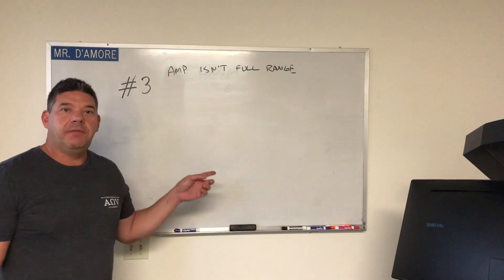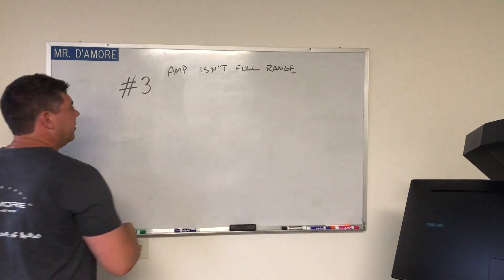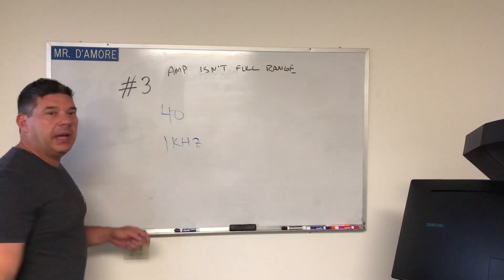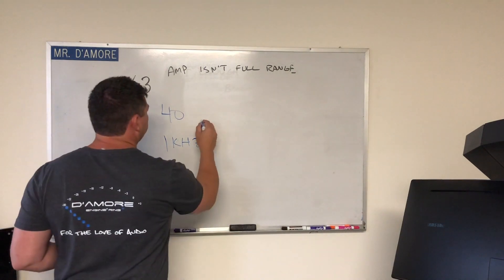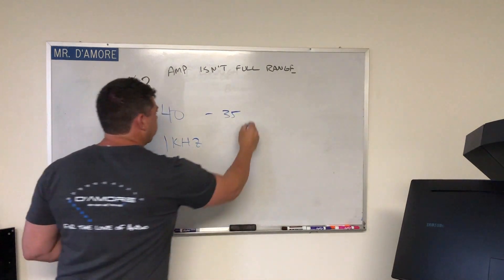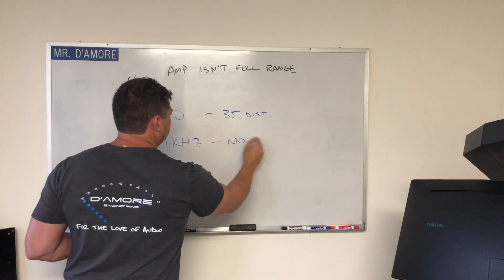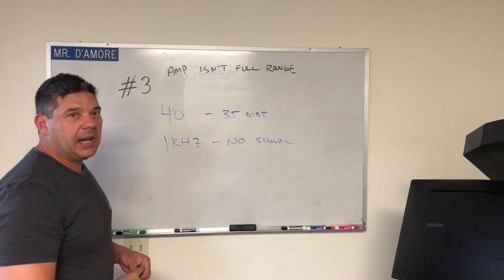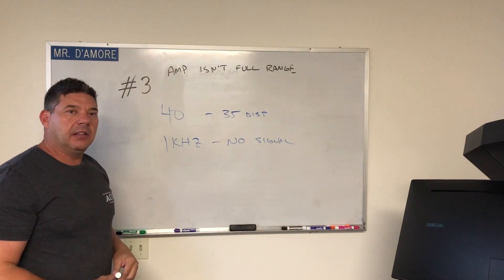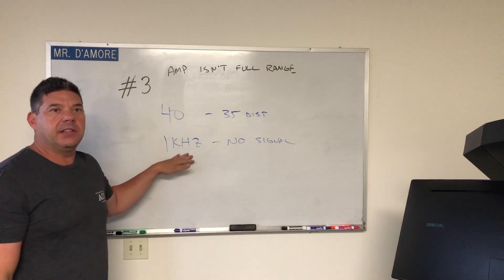Number three: your amplifier is in full range. If you're using the DD-1 and you have the harness plugged into the amplifier, and you're doing the first steps where you're measuring the head unit looking for distortion — you start at 40 Hz with the 0 dB track and find that at volume 35 you get distortion — and then you go to 1 kHz and get no signal, that's going to happen if your amplifier is in full range. You can't look at the output of a subwoofer amplifier and expect to get any 1 kHz out. It simply isn't going to do it.